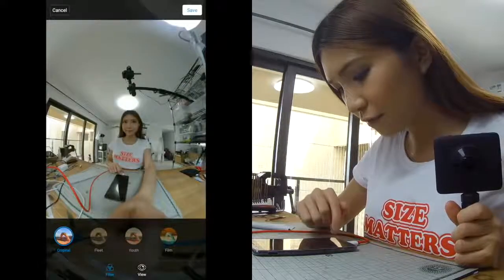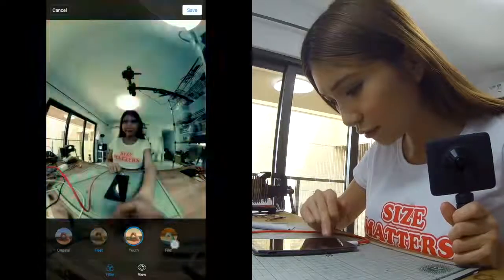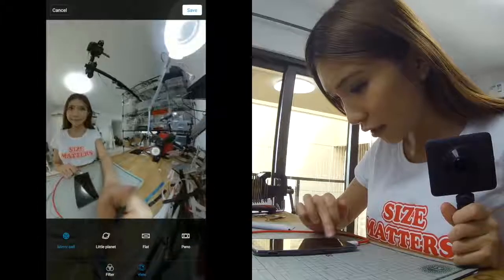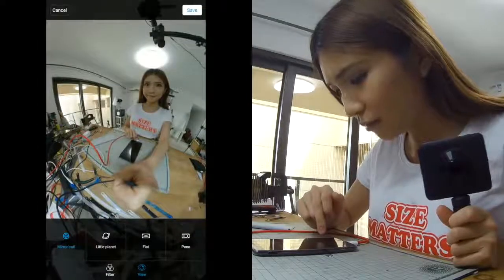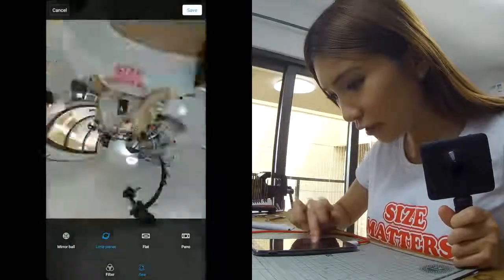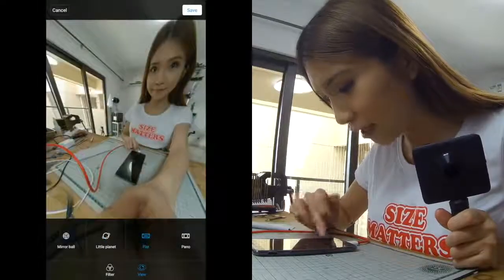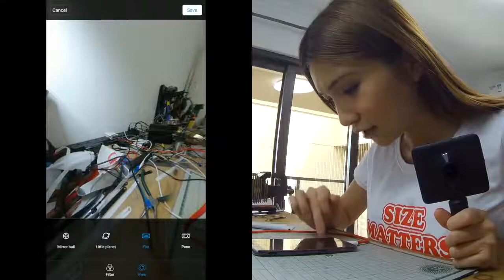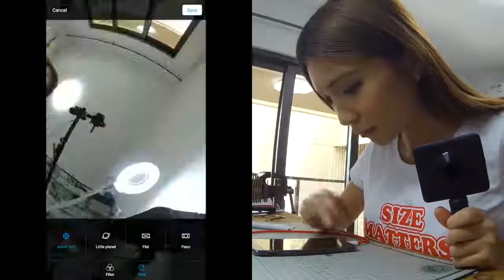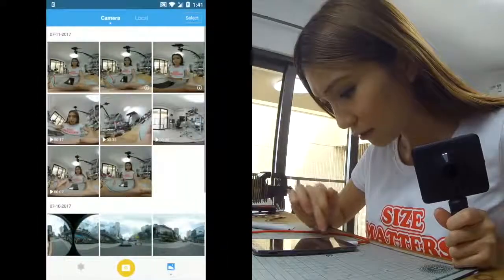It comes with basic edit functions — you can't do too much. We have some filters and you can view it in different modes: mirror ball, little planet — I don't like that one, it looks weird, it makes my head look so big and makes me look like an alien — and we also have flight and panel. I prefer the mirror ball so let's look at that.